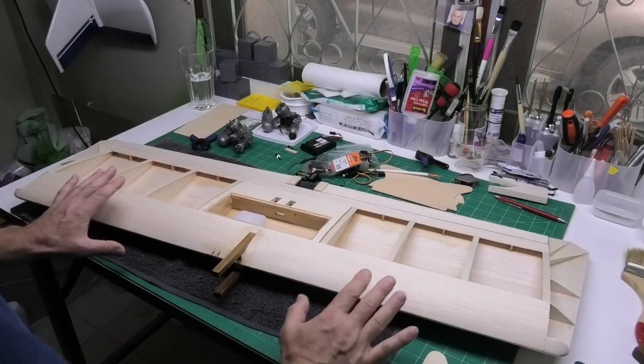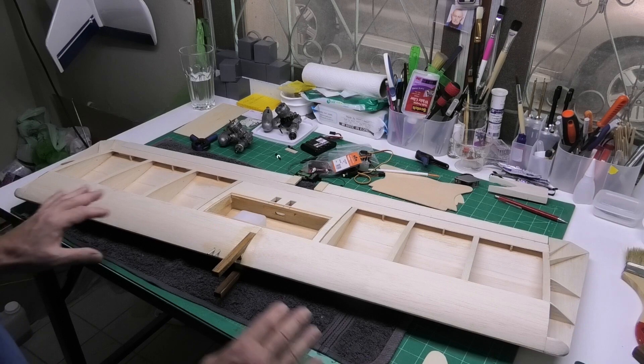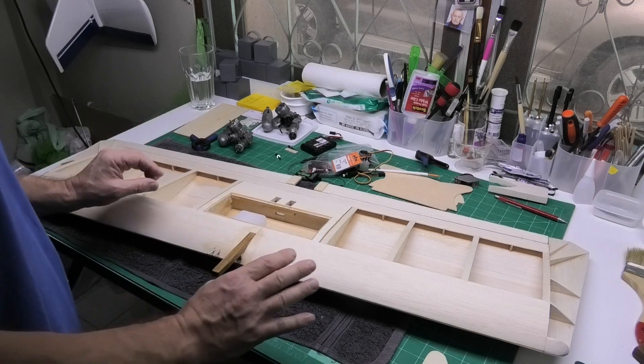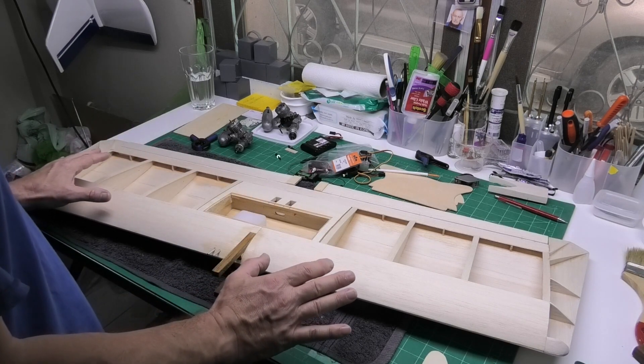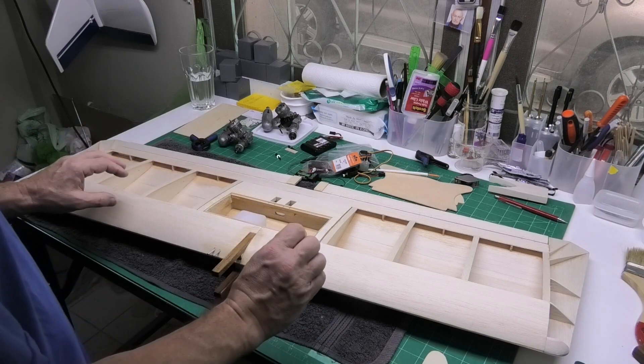Hi, welcome to my build of King Combat, a 40-inch flying wing. This is getting really exciting now because I'm almost at the final stages and this will be the last video I do hopefully before the covering.